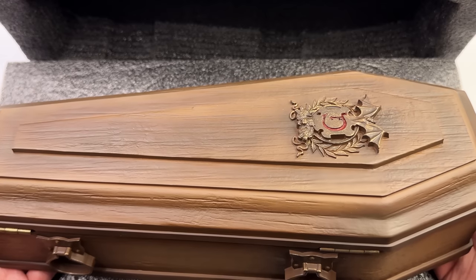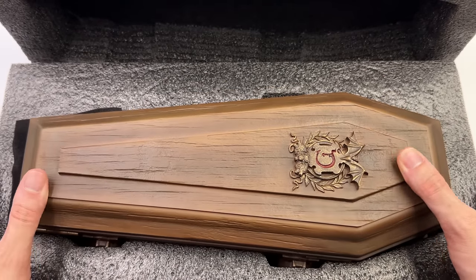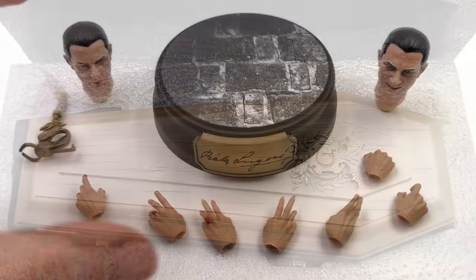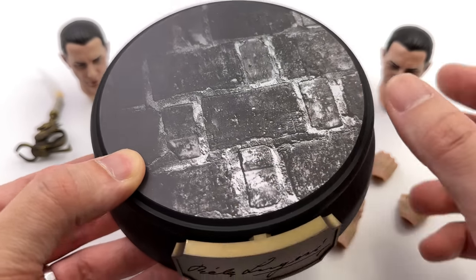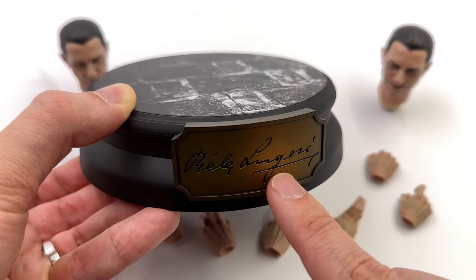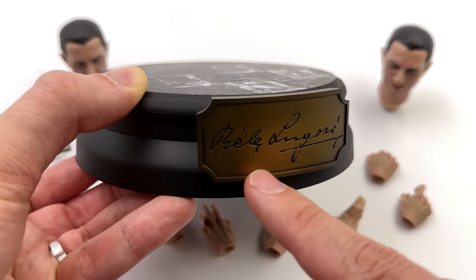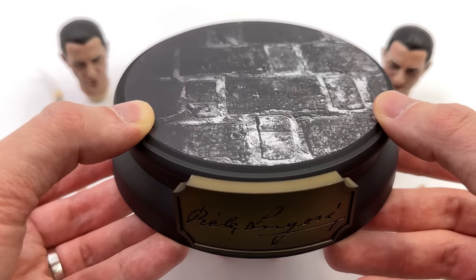First impressions, just like Dracula himself, are pretty good. Now let's get all of the accessories that come with Dracula out and take a closer look at everything he comes with, starting off with the display base first. It's pretty simple — round, relatively small in footprint but quite tall. Up front, Bela Lugosi's signature is fully sculpted in and painted beautifully with a metallic gold finish, some shading around the edges, and a wash in the crevices so you can actually see his signature.